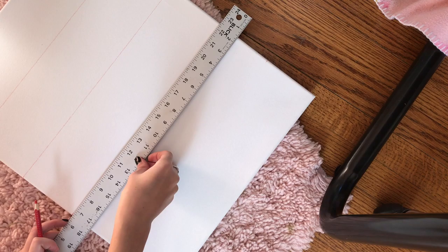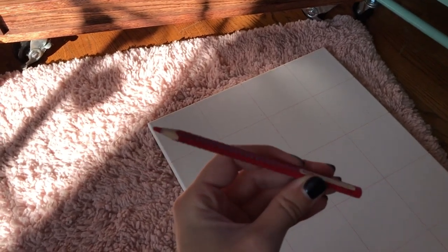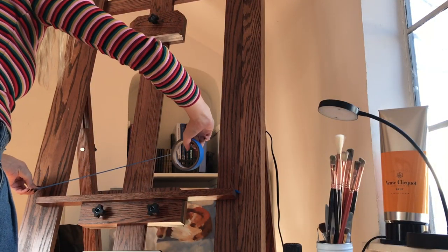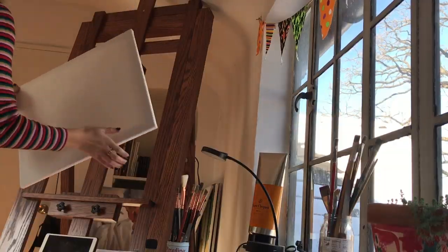These are both for my best friend. I usually start by gridding off my paintings. It saves me a lot of headache. I don't really need to do it as much anymore, but it just makes getting my sketch down faster if I do this first and I know everything is where it belongs.